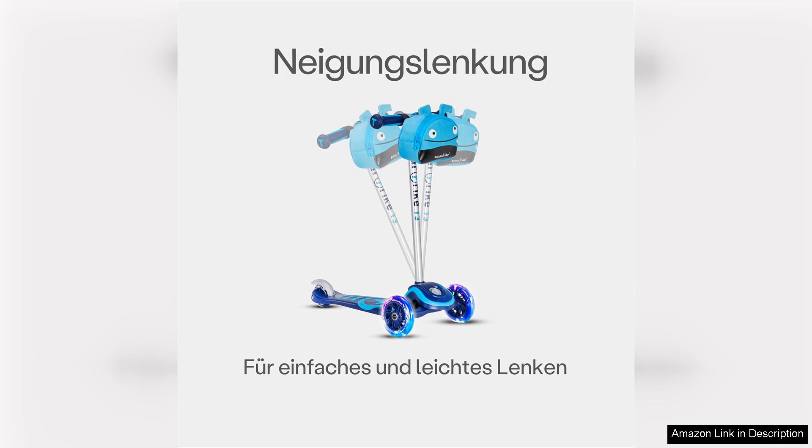In summary, the SmartTrike T3 2-in-1 toddler kids scooter is an excellent investment for parents looking to encourage active play and promote physical development in their toddlers. Its stellar safety features, adjustable components, and engaging design make it a top choice in the market. Whether zooming around the park or cruising on the sidewalk, your child will undoubtedly enjoy countless hours of fun with the T3.